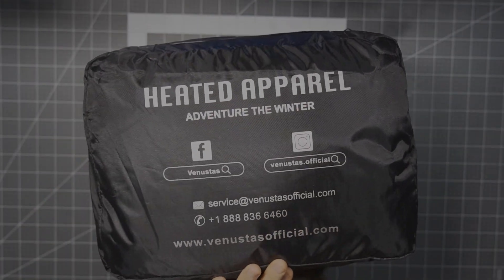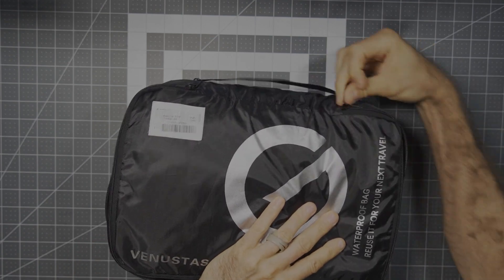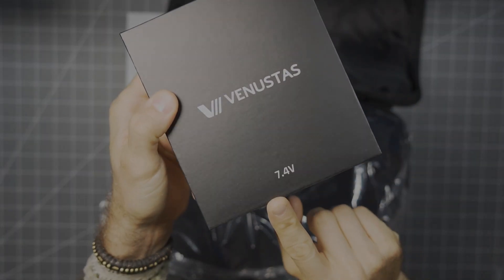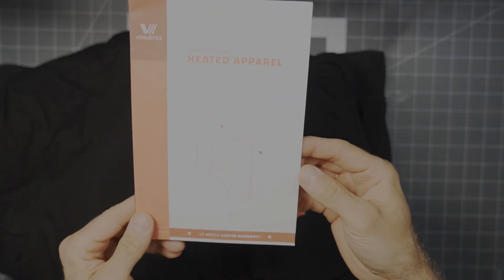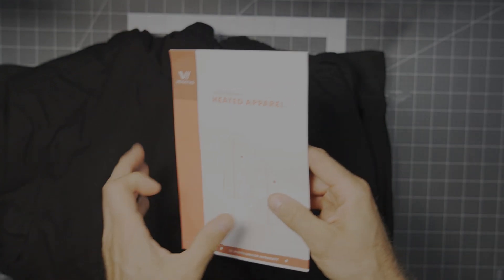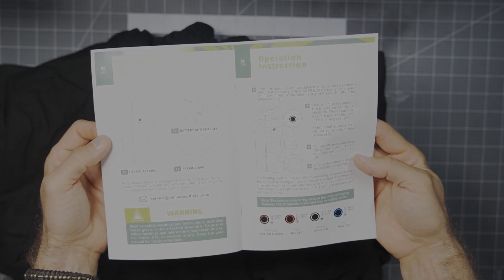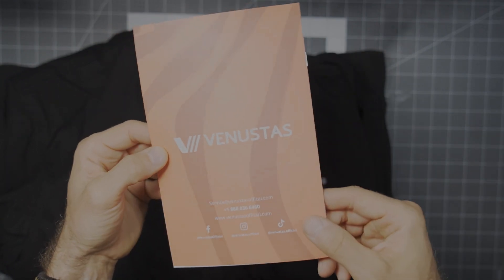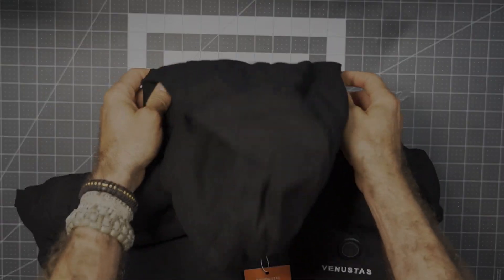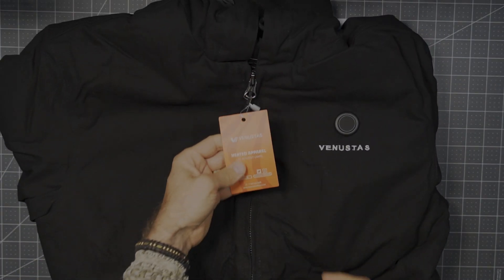Here we have the men's heated canvas jacket — again a 7.4-volt version. This is a fantastic offering with five heating zones: two on the chest, two in the pockets, and one on the back. This is a nice option for somebody who likes that Carhartt style. A canvas jacket is going to be a nice, quality, durable shell — a canvas shell with a polyester lining. This is a very comfortable jacket and it fits me very, very well. I am typically a size large and this jacket is a size large.